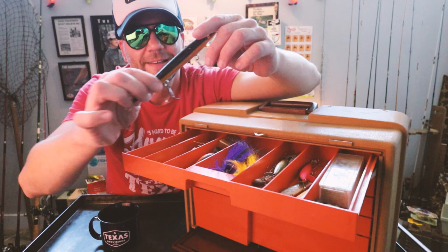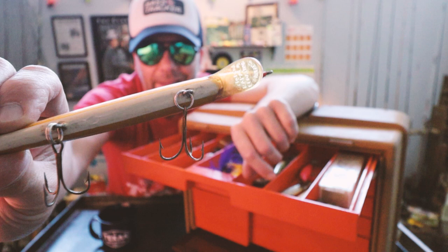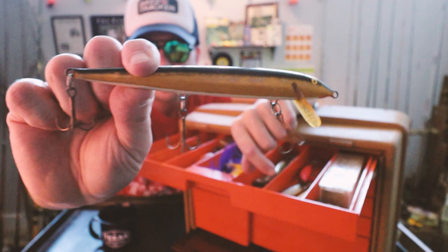A little old-school Rapala minnow action. You can tell by the white belly where you can still see the rough work to get the hardware in there and fill it in with almost like a plaster. That is a nice, nice minnow — what is that, an 8-incher right there? Pretty sweet.